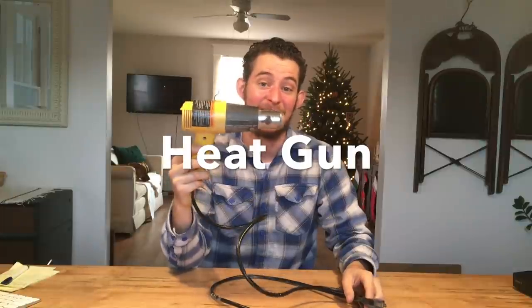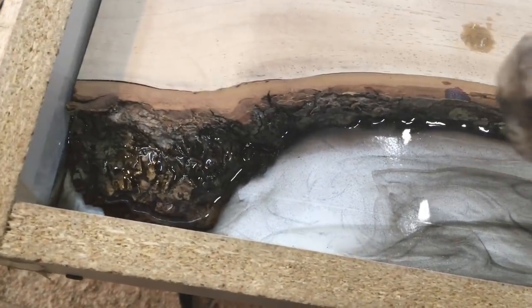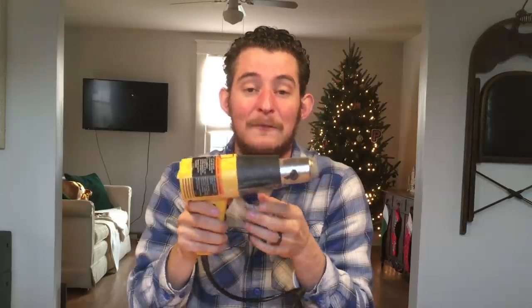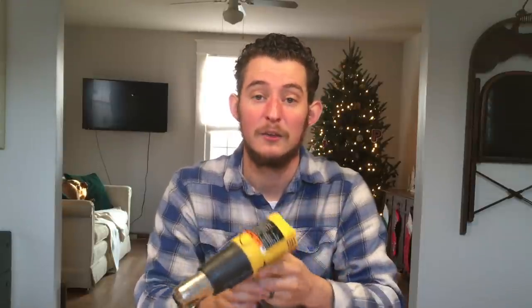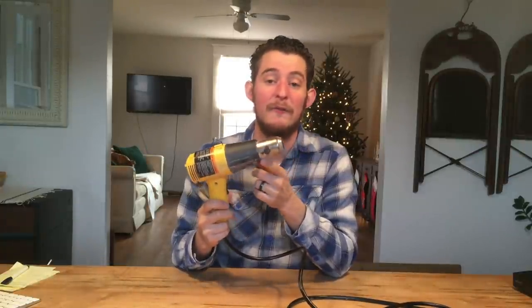Tool number five is a heat gun. If you saw my other videos, I use the heat gun more often than I use a torch — I don't really use a torch. I find that the heat gun gets the air bubbles out just as good as a torch does, but it also allows me to get closer to the material without burning it. This particular heat gun is pretty inexpensive and it has a low and a high, so if you wanted to get different effects, you could adjust the amount of heat or amount of air blowing onto the project. You can get awesome effects using the heat gun and moving the epoxy around with the air that comes out of it. So this tool right here is invaluable and is one of my favorite tools when working with epoxy.